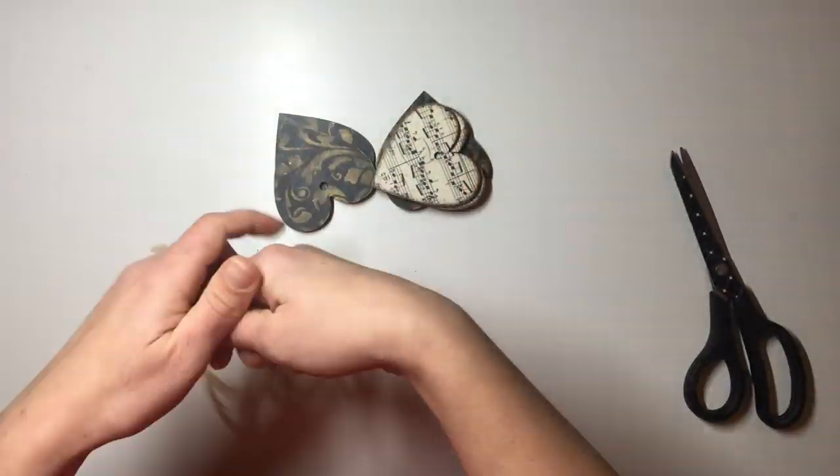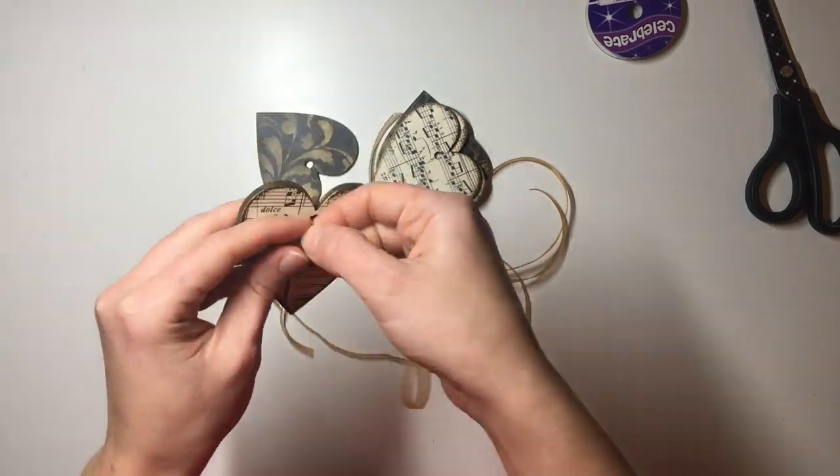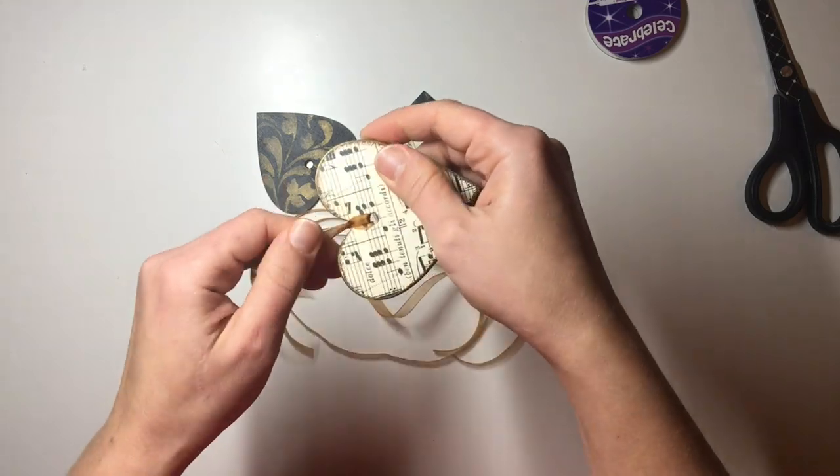The last thing I did was just put my ribbons on. This is the ribbon I decided to use — you could use any color you like. I thought this one looks nice, so that's what I used, and that is it.